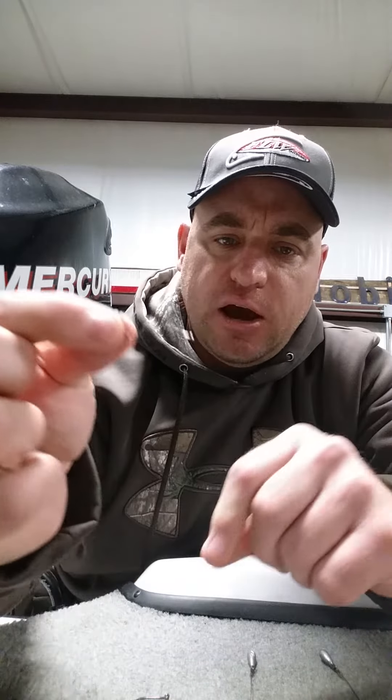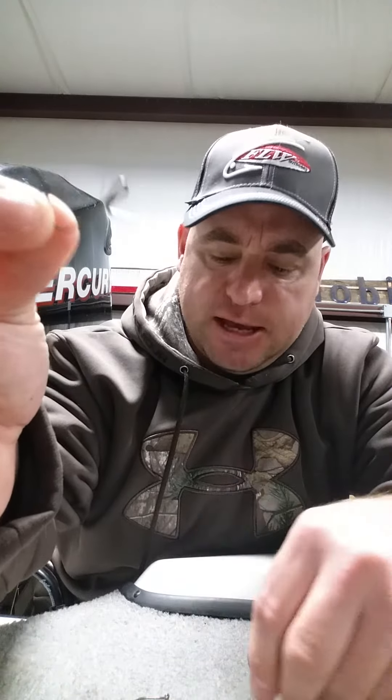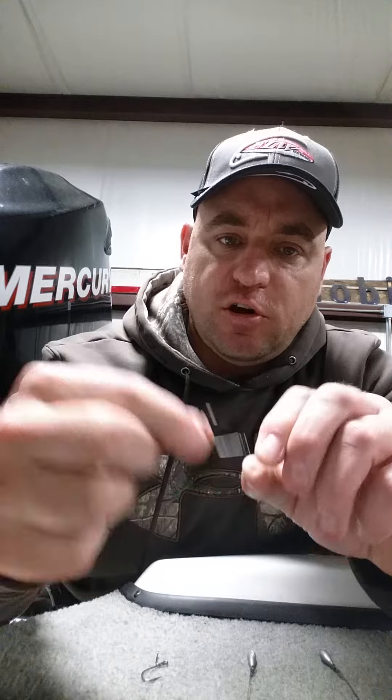It looks a little funny, however it's the same principle as the older style. This is the actual hook here that came in the packaging, and then this is an older style drop shot hook. You can see that they are both totally different — same concept, they're fished the same, same type of baits.